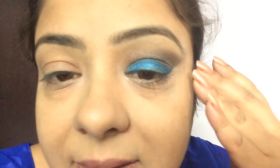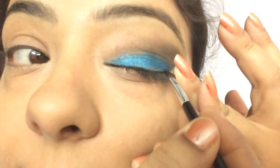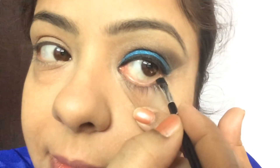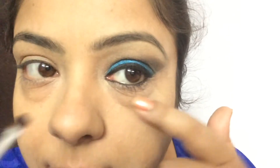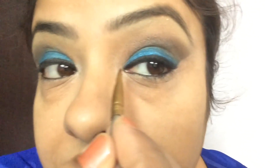Now I'm applying a gel black eyeliner just close to my lash line, and the same gel eyeliner on my lower waterline. After applying gel eyeliner on both the lower and upper waterline, I'm going to take a light eyeshadow shade from the same palette and place it on the inner eye corner — this is a white shade.